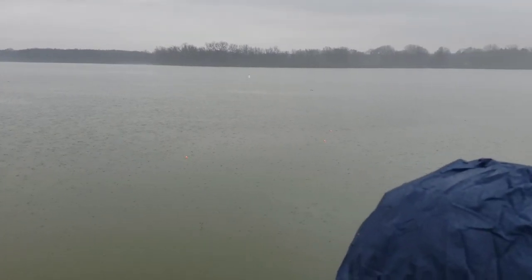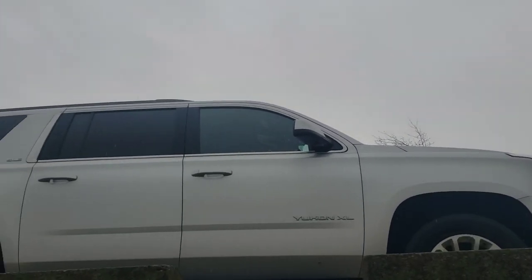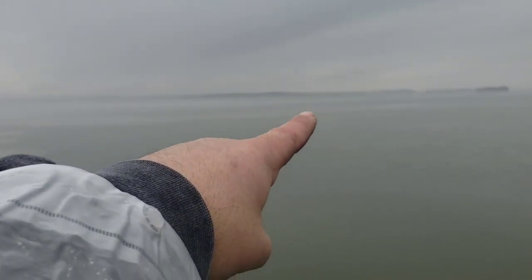If it starts pouring again we'll go back up to the car and hang out a little bit. We may go sit in here and let this pass, then come fish the next quiet part. It's kind of neat — you can see the little river channel running right along the edge here and the break out in this area.